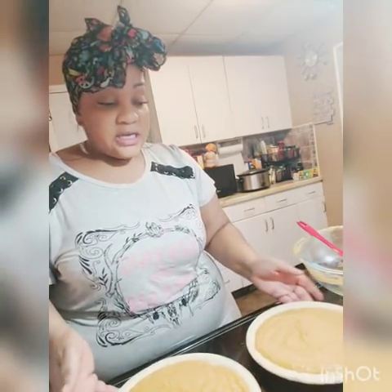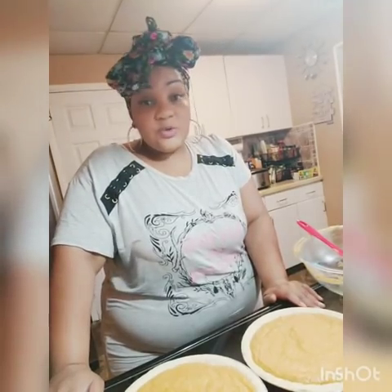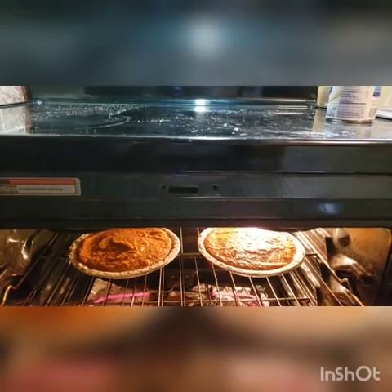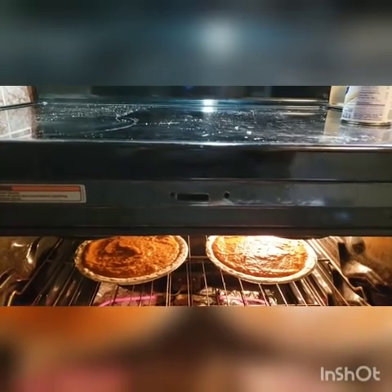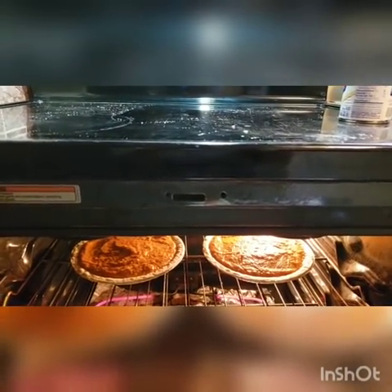The oven is preheating and we're going to be eating sweet potato pie. There they are in the oven. We're going to let them bake for 35 to 40 minutes, and I have it set at 365. I'll be watching them closely.